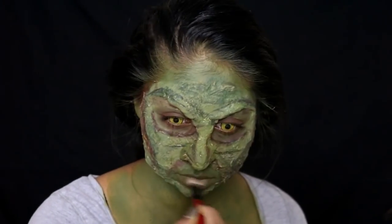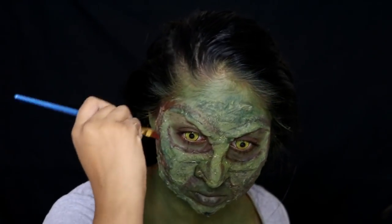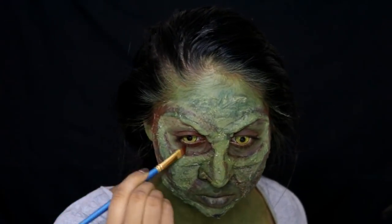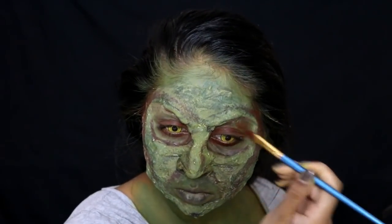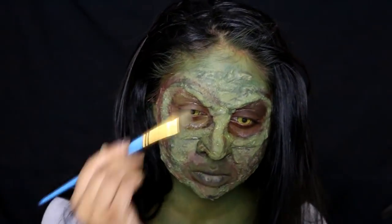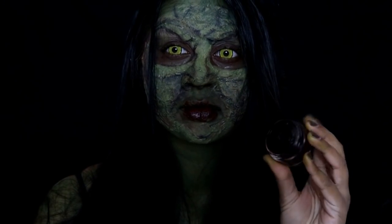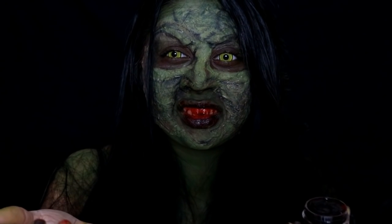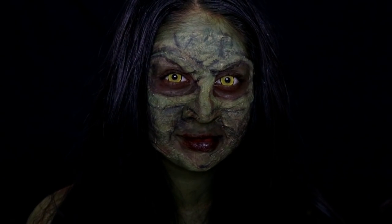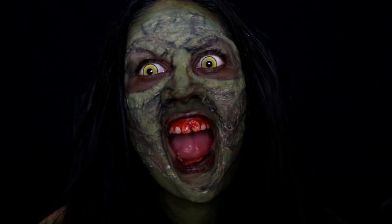I added some brown face paint around my eyes but thought it was too dark, so I went back in with the khaki face paint to lighten it up. I also added some brown paint around my temples again but it was too much, so I went back in with the green. Finally, I took some fresh scab and dabbed it on my mouth — it went in my mouth but I checked and the box says it's safe, so it just made the look more gory. That's the end of this makeup tutorial — let me know what other scary creepy looks you want to see!